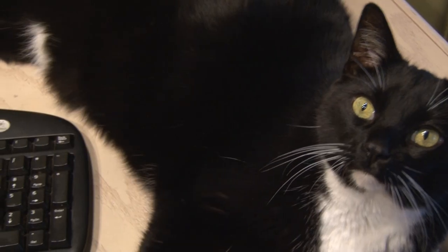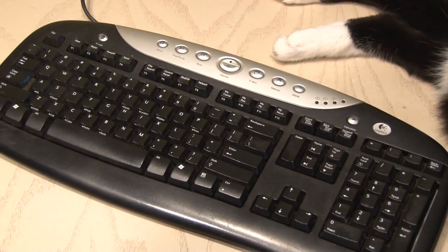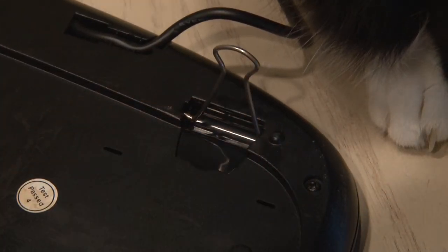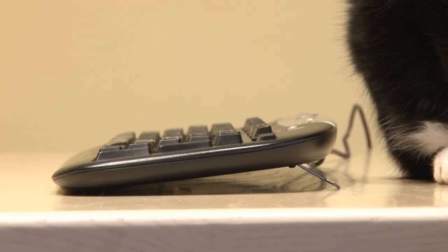Everybody's got a keyboard — even Domino — but he's a little careless, so the flip-up feet on his keyboard are gone. Binder clip to the rescue. For this one, we're going to use two handles. Just squeeze each handle off, and as you can see, they fit perfectly in the original holes for the feet on this keyboard. And it's the perfect height for Domino's little paws.